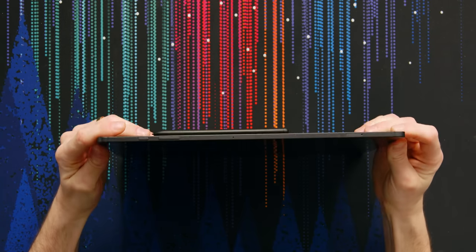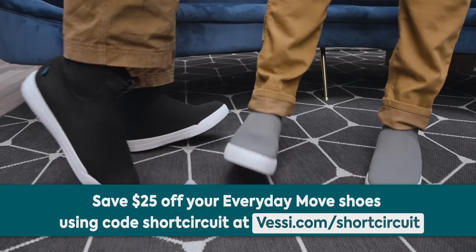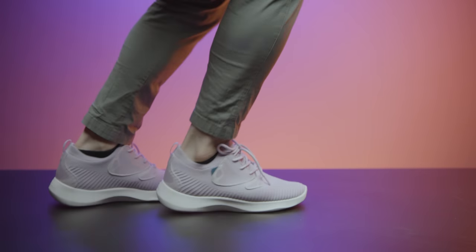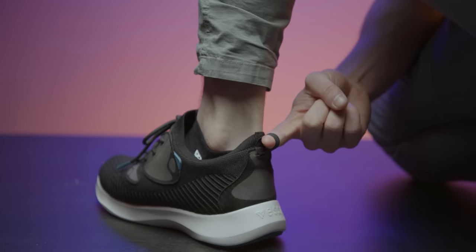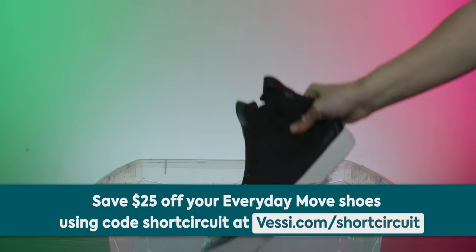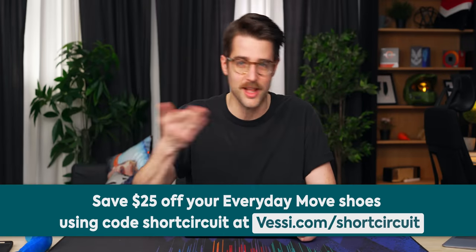Let's turn this sucker on, but before that, a word from our sponsor, Vessi. Vessi Footwear is known for being lightweight, easy to pack, comfortable, and most importantly water resistant with its Dymatex technology. Their Everyday Move lineup is made to keep up with your active lifestyle with added support at the midsole and better breathability. It also has a pull tab to take them off and on with ease and it's made creature-free. Keep your feet dry and save $25 with offer code shortcircuit at Vessi.com/shortcircuit.